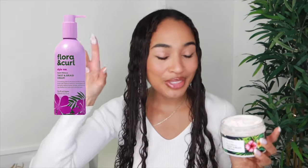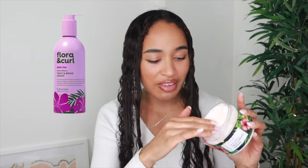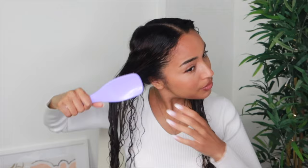I know this is an old tub of the Flora and Curl twist and braid cream — it's actually not even in a tub anymore, they redesigned their ranges and it now comes in a bottle with a squirty pump. But I love this stuff, I can't just waste a whole tub. I'm gonna put a picture of the new bottle here so if you want to try this with your braid outs or waveformers, that's what it looks like now. I'm just going to brush that through to make sure it's evenly applied.